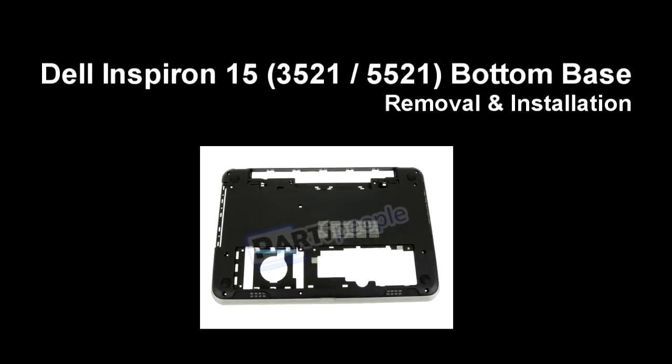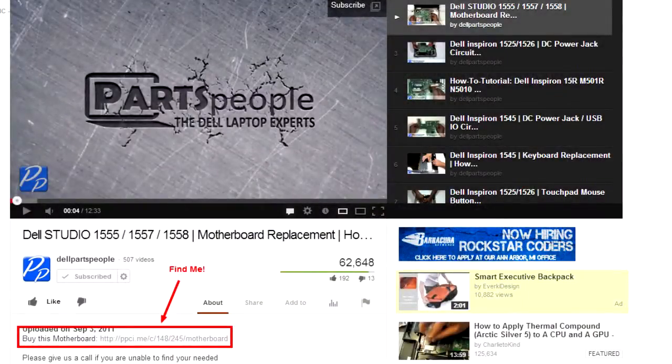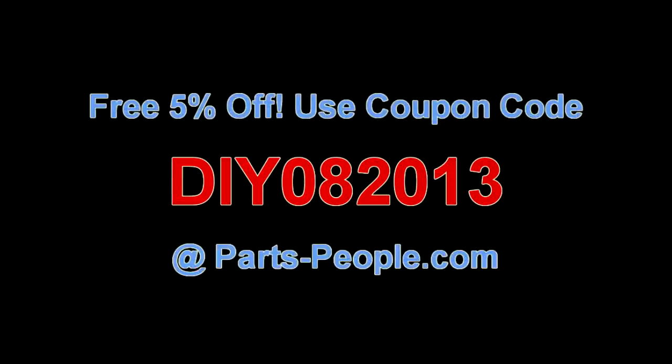This video will show you how to remove the bottom base on an Inspiron 15 3521 5521. Check the links in the description below to find parts for this laptop. Partspeople.com offers 5% off to do-it-yourselfers with this coupon code.